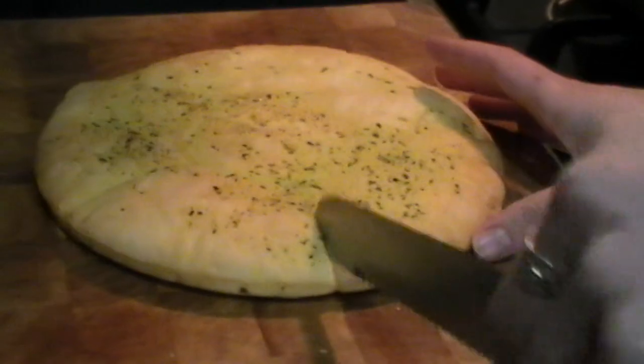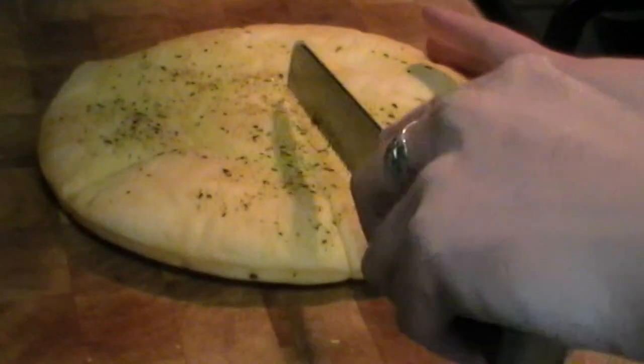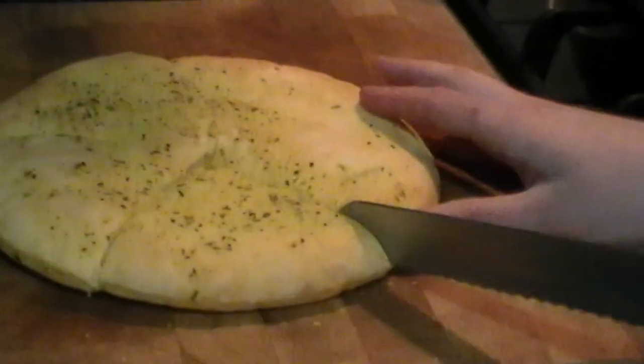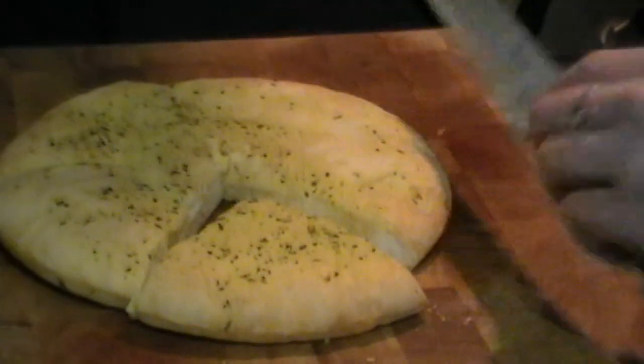As you can see it's got little indentations of the sizes of the portion so I'm going to cut around one of those. Quite crispy around the outside, it looks light in the middle.